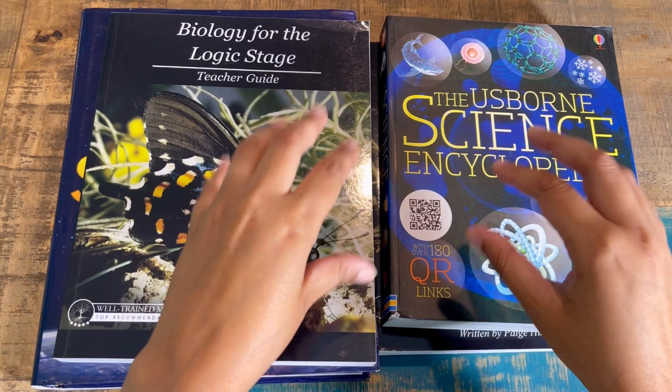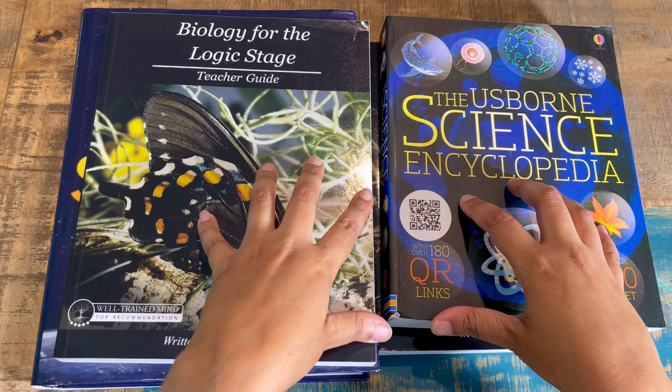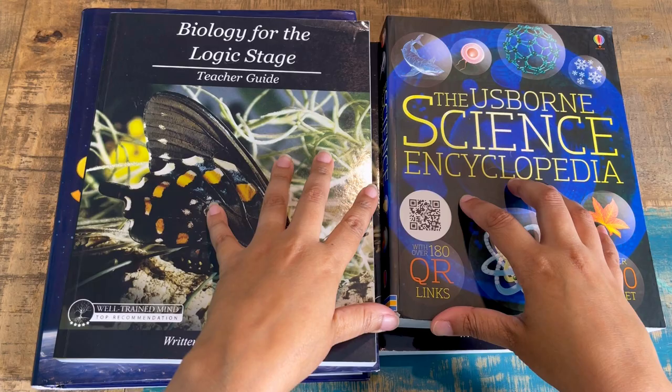Today I have another flip through and review for you. This time I received an exchange for my honest review: Biology for the Logic Stage from Elemental Science. This is a neutral science that follows a classical method, so if this is something that might work for your family, stick around and I'll show you all inside.